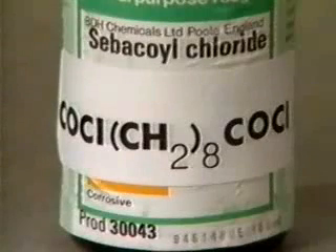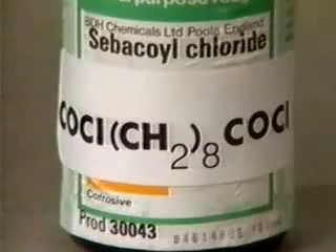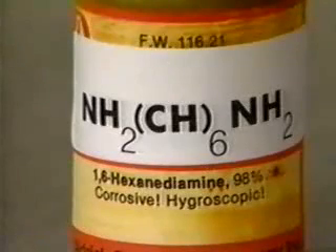In this experiment, some sebacoyl chloride, or more formally, decan-dioyl chloride, will be reacted with a diamine, 1,6-hexane diamine, or to give it its formal name, 1,6-diaminohexane.